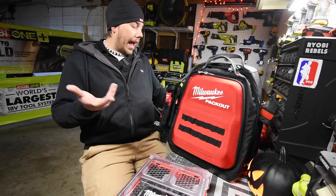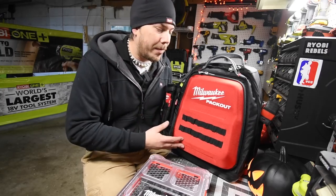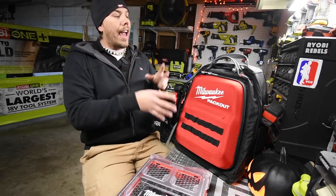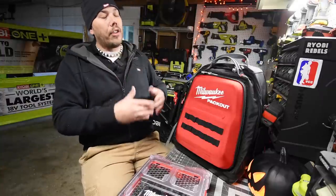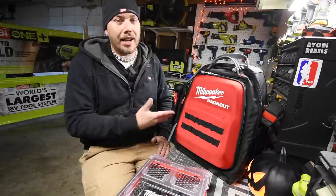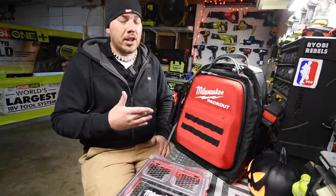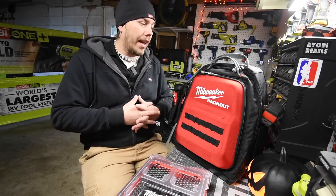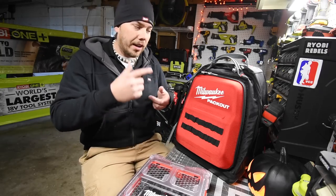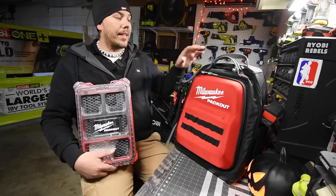After having it for a little while, I absolutely love this thing. I have everything I had in my North Face backpack and then some, and there's still so much room. I can actually put a lot more in it — tools I might need at work or extra stuff I don't already have there.